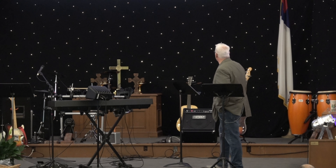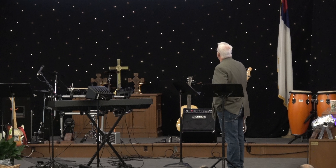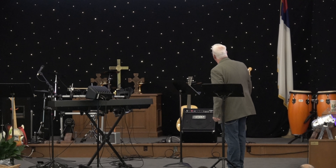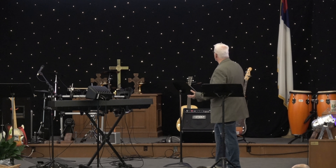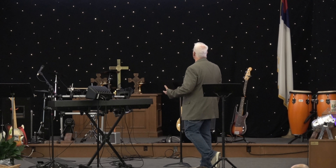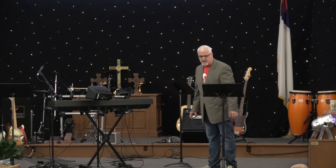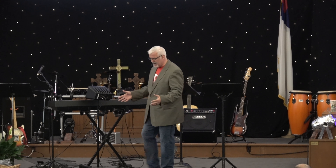In Matthew 7:3 through 5, it says, 'Why do you look at the speck of sawdust in your brother's eye and pay no attention to the plank in your own eye? How can you say to your own brother, let me take that speck out of your eye, when all the time there's a plank in your own eye?' In church we kind of throw scriptures around when they're beneficial to us — 'you shouldn't judge, don't be judging me.'